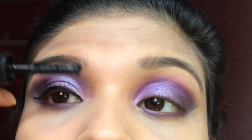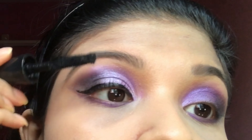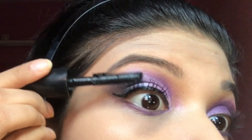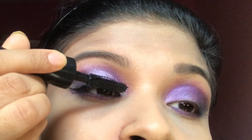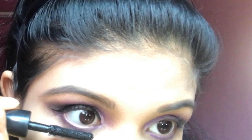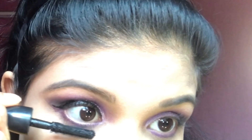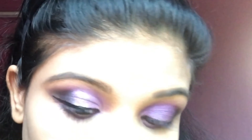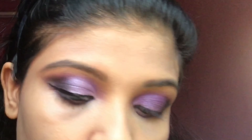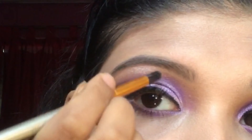After curling my lashes, I'm applying mascara — it's from MAC. Now I am applying highlighter under my eyebrow.